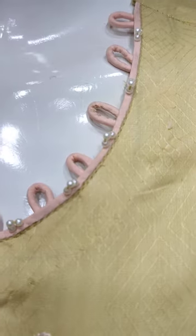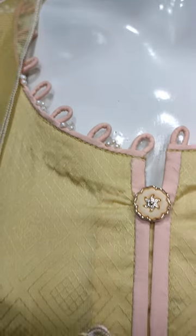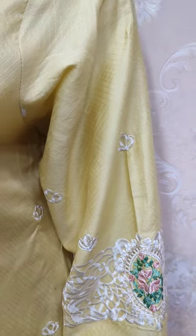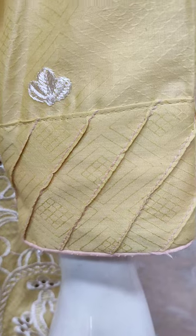This is the stitching style. The self print fabric is made in self print. This features embroidered sleeves and this is the stitching style.